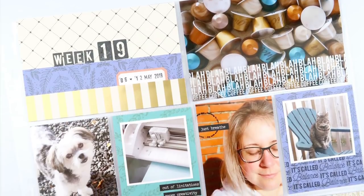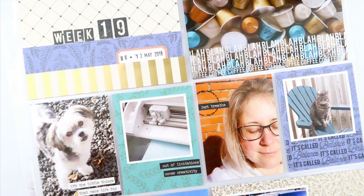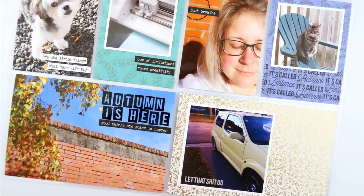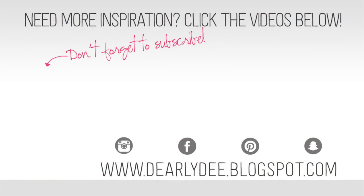And that is this page all done! These stamps are available in the shop right now so I'll leave the link down below. If you enjoyed this video please give it a thumbs up and don't forget to subscribe. If you want to keep watching, check out my Patreon page — there are even more videos over there. Otherwise I'll see you guys next time, bye!